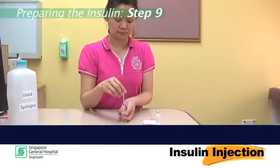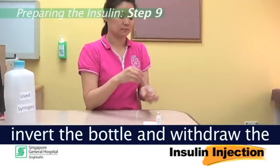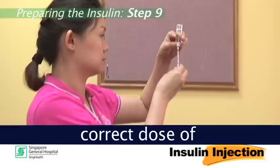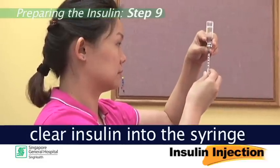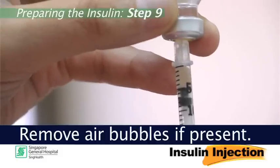Step 9: This time, with the needle in the bottle, invert the bottle and withdraw the correct dose of clear insulin into the syringe at your eye level. Remove air bubbles if present.